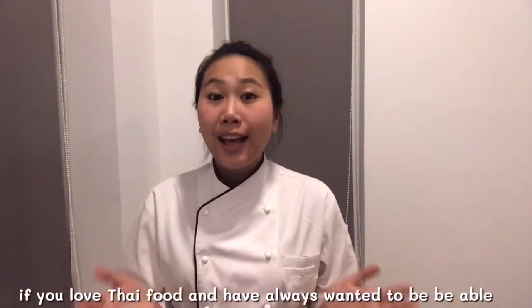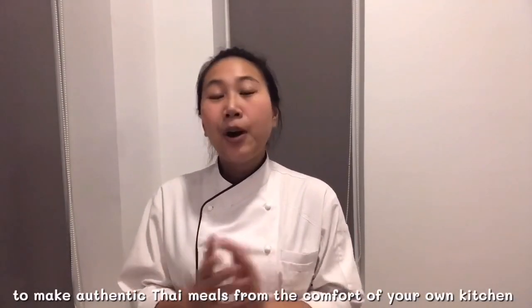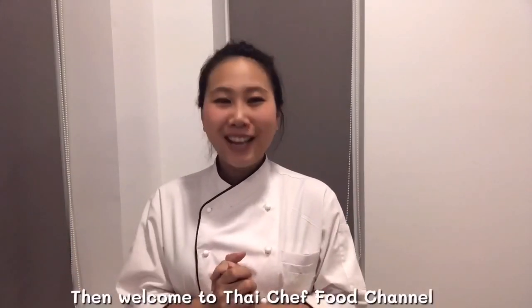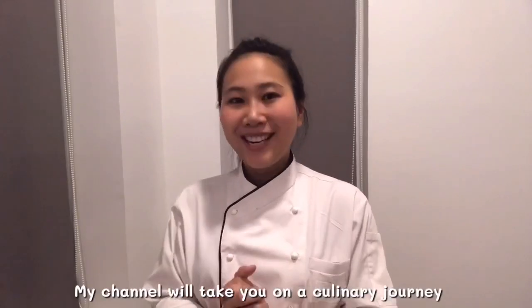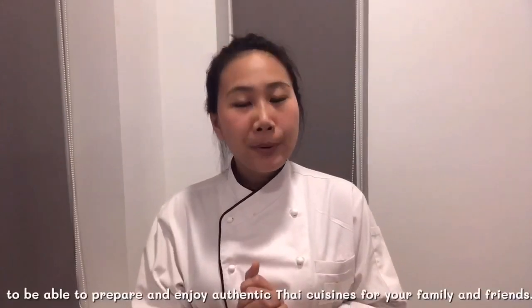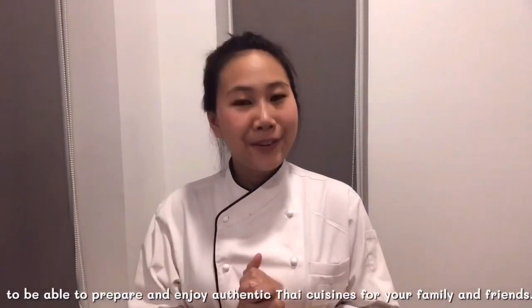If you love Thai food and always want to be able to make authentic Thai meals from the comfort of your own kitchen, then welcome to Thai Chef's channel. My channel will take you on culinary journeys where I will personally teach you everything you need to know to prepare and enjoy authentic Thai cuisine for your family and friends.